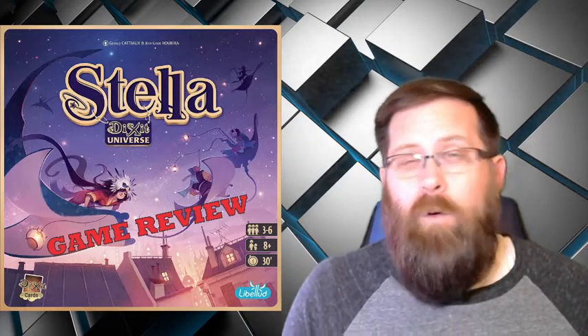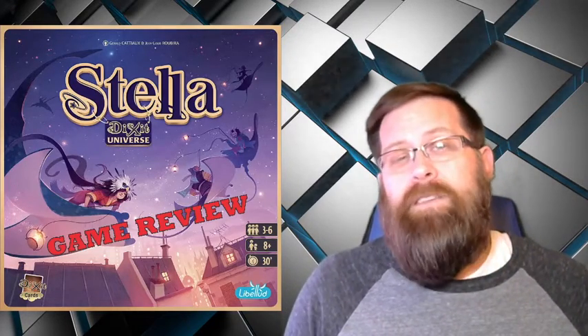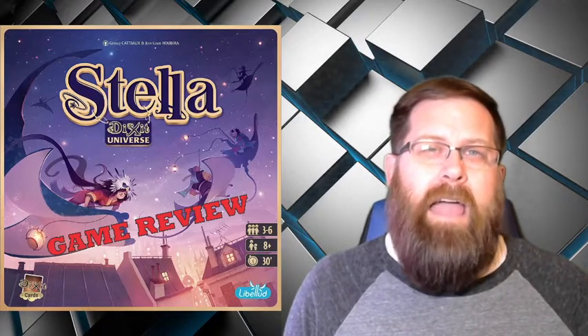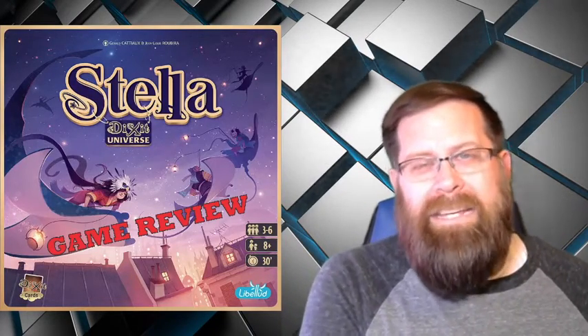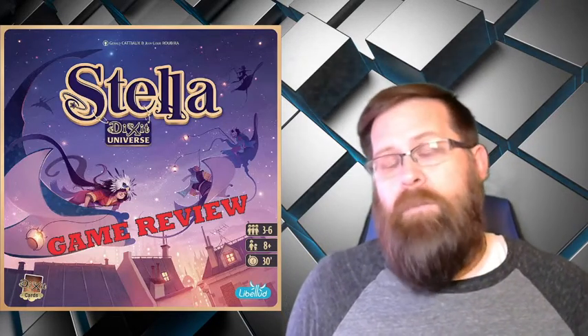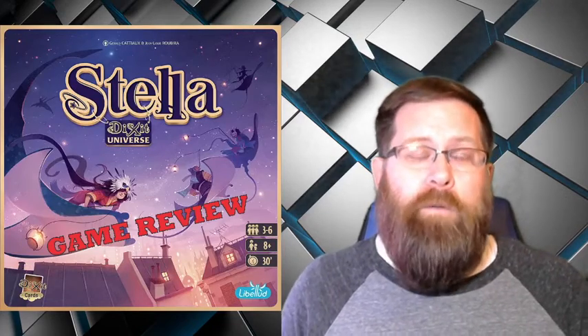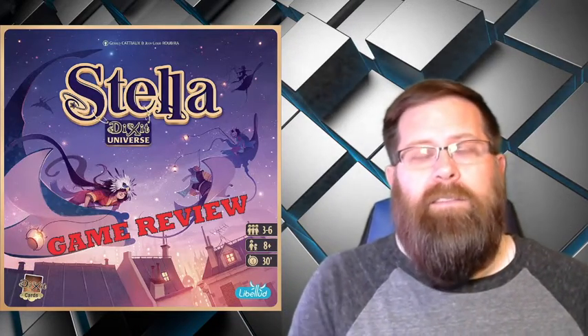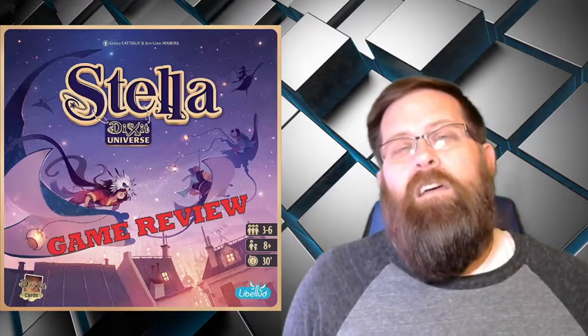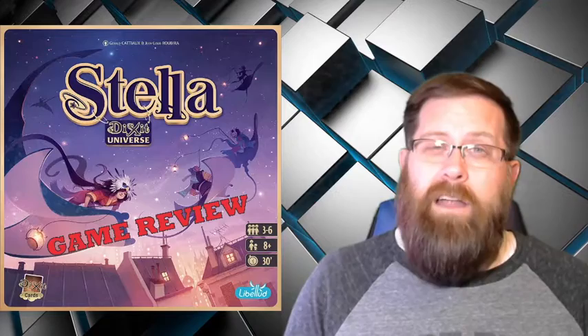Overall, I absolutely recommend Stella. It is a lot of fun. It bridges that gap of a game that's very easy and that anybody can play to something that can be a little bit more challenging and make people really think about how they're playing the game. The way the categories interact is very interesting — I really like how they did it. It feels like Dixit, but a new flavor of Dixit and not just more of the same.